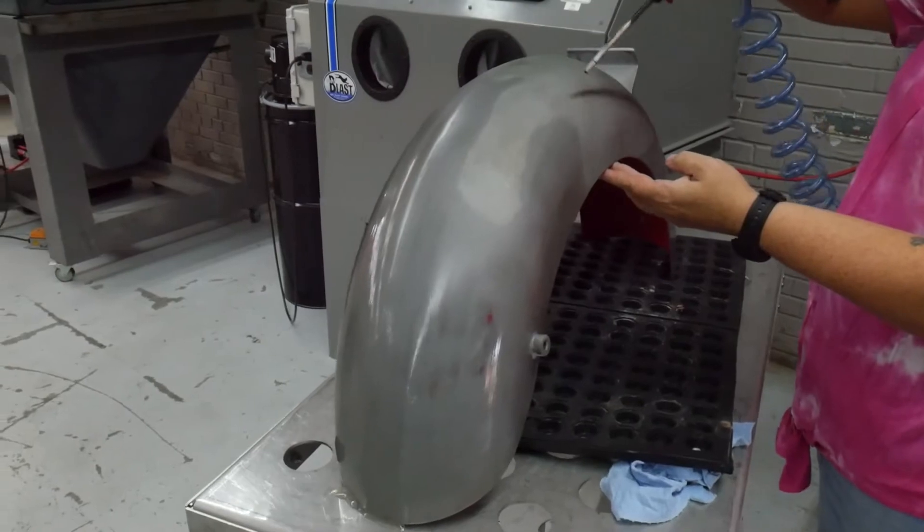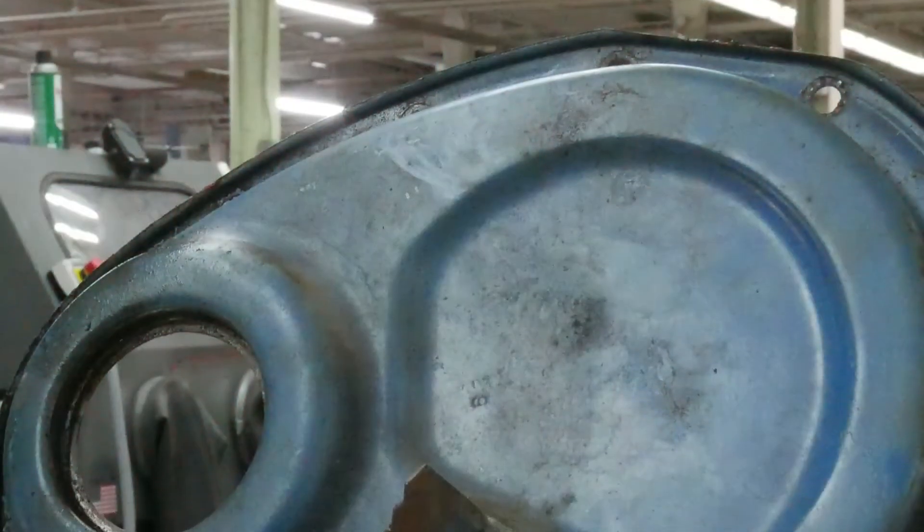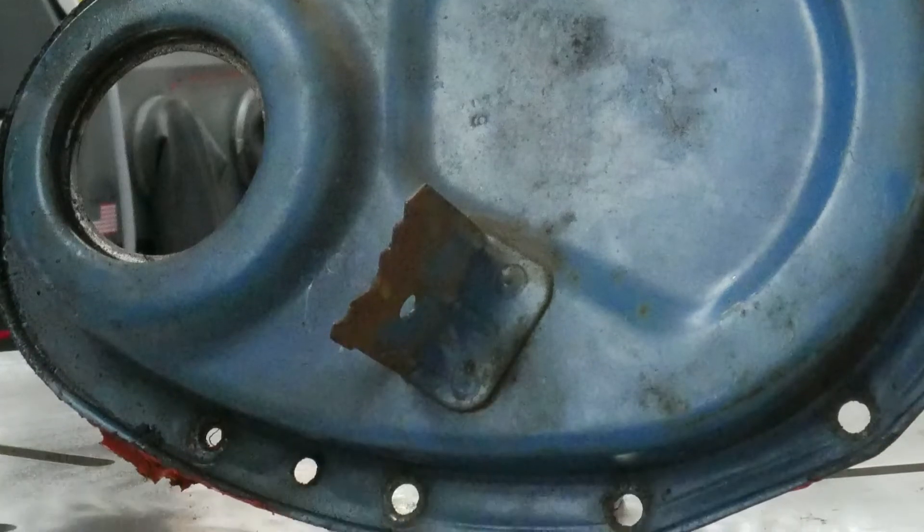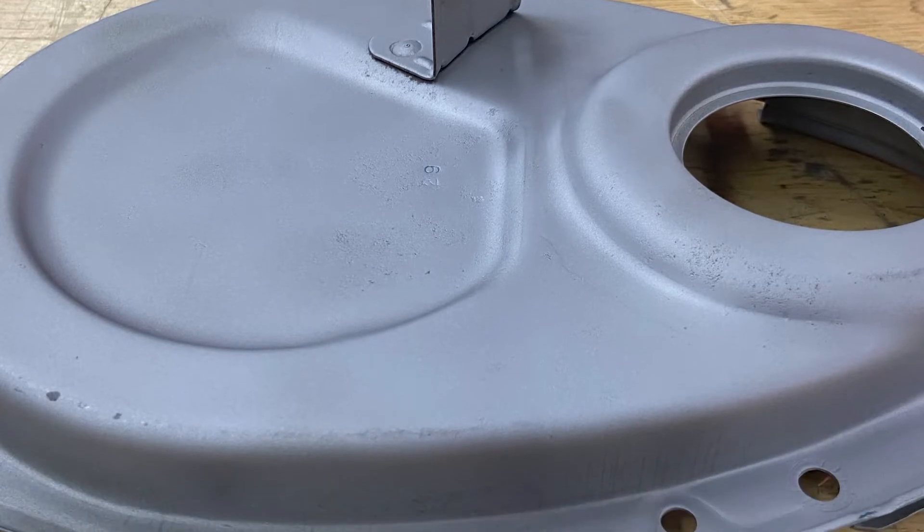Remember, this mixture is unique to this process only. With the smaller portion of aluminum oxide in the cabinet, it will give you just enough cutting edge to remove the paint, but the glass bead will come in behind it and polish the surface to a like-new look.